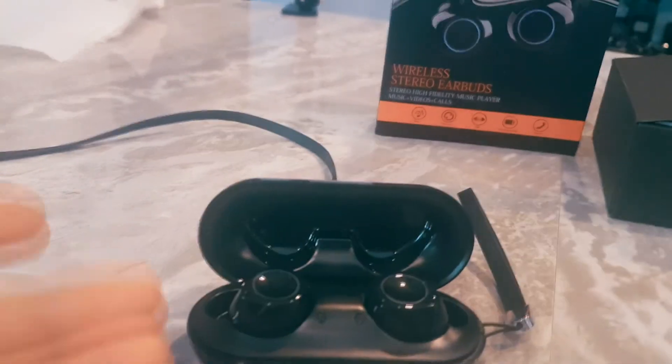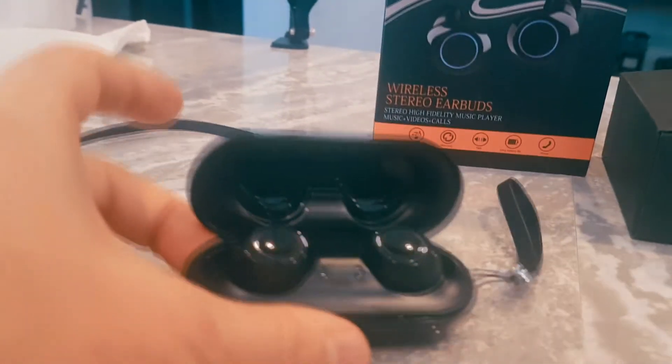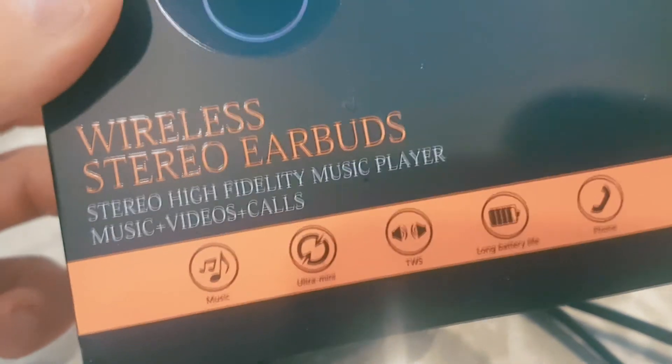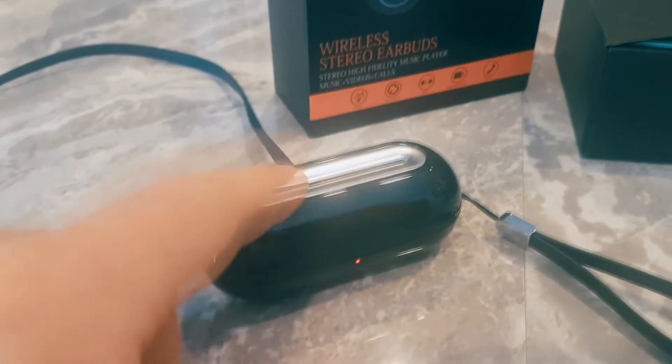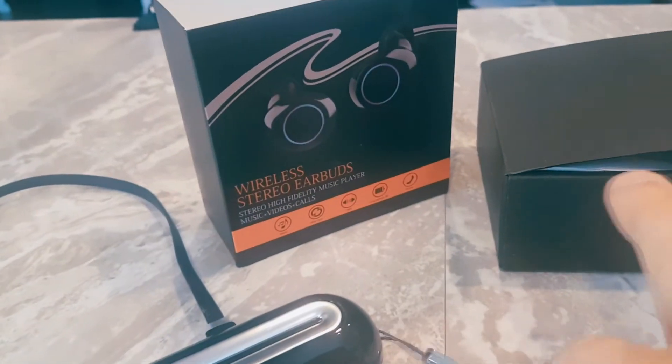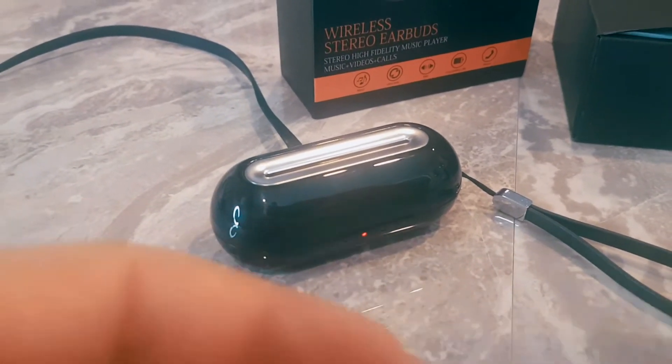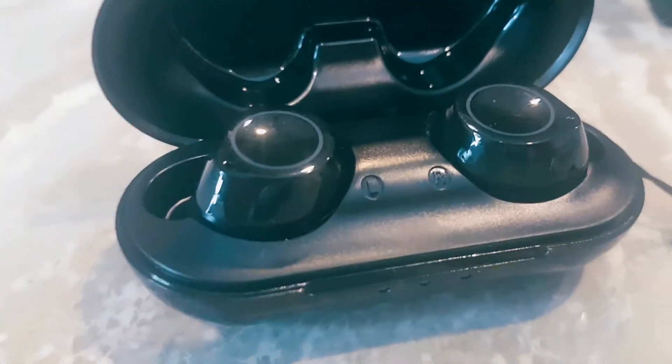These definitely have huge noise cancellation — they really snugly sit in your ear. They also provide two additional rubber ear tips so if you have a different ear size you can swap those in.